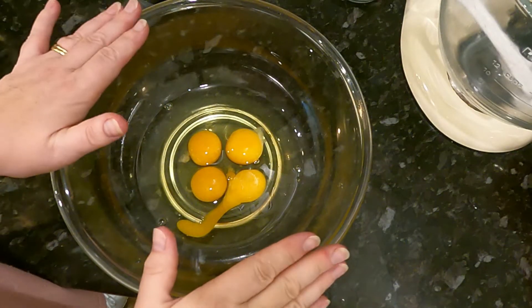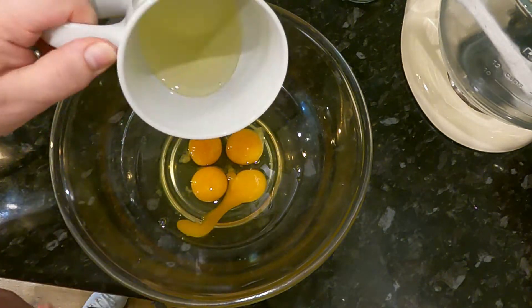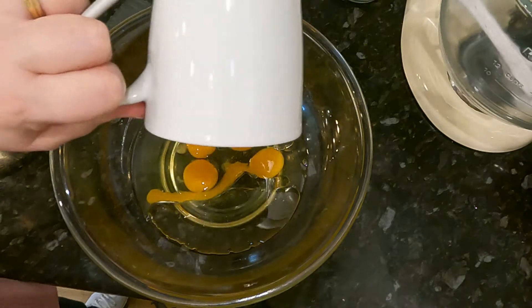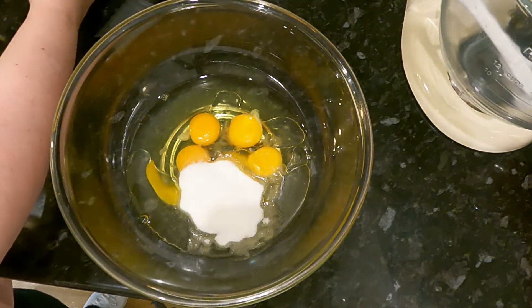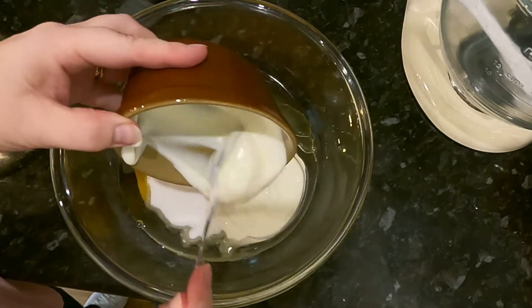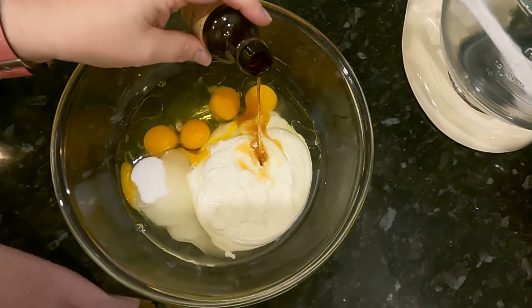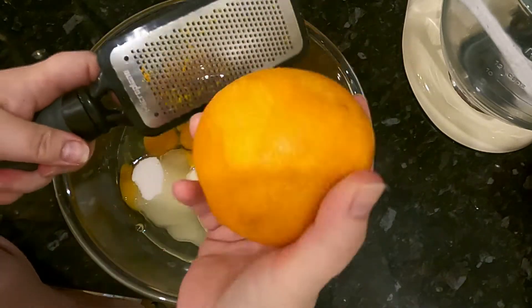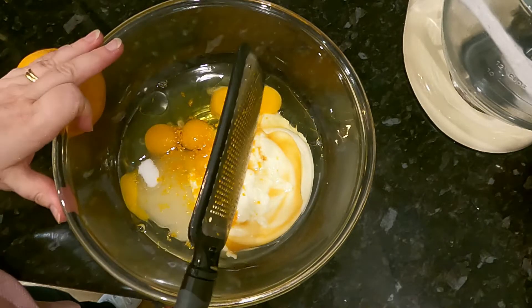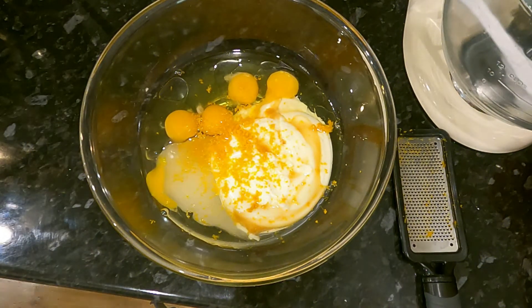In my bowl I've got four large eggs. To that I'm going to add 80 mls of vegetable oil, 70 grams of caster sugar, 250 mls of Greek yogurt, a teaspoon of vanilla, and the zest of an orange. Put it to one side for a minute while we prepare the orange juice.